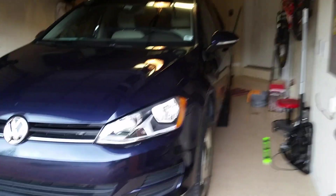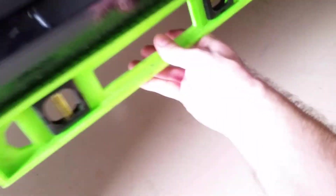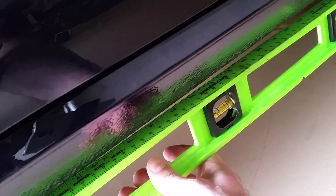I jacked up the car by putting it up on ramps first in the rear, set the parking brake, and then jacked it up in the front so that it's level. I used a level like this and got it pretty close to level.